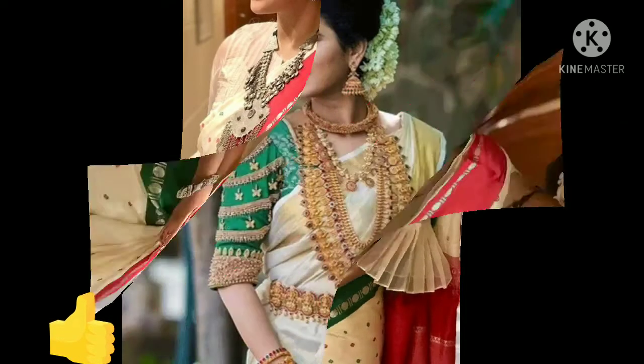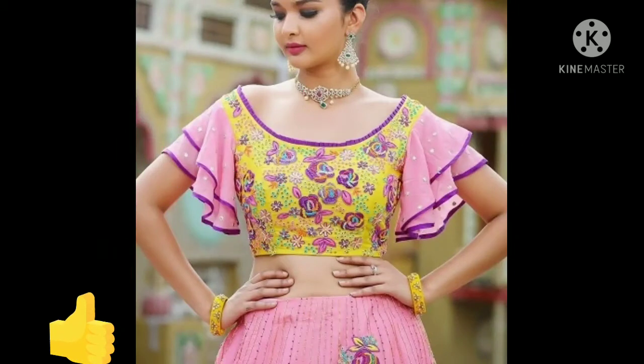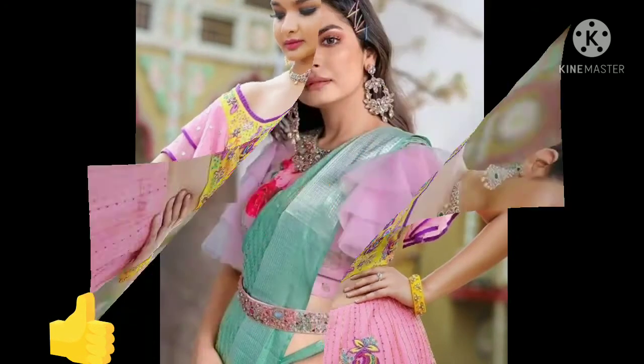You can put in short sleeves, 3/4 sleeves, cold shoulder sleeves, or puff sleeves. You will find a lot of different ideas in this video.